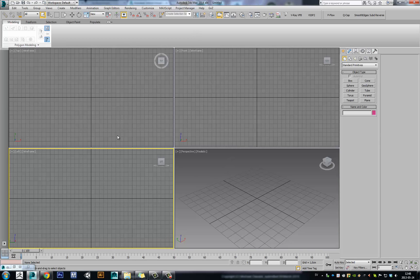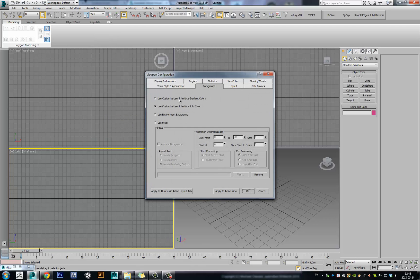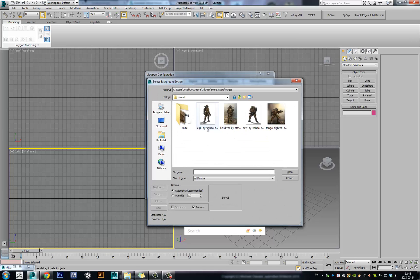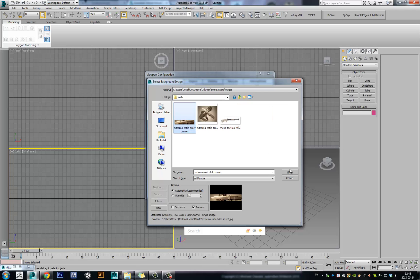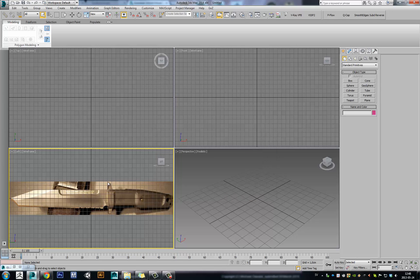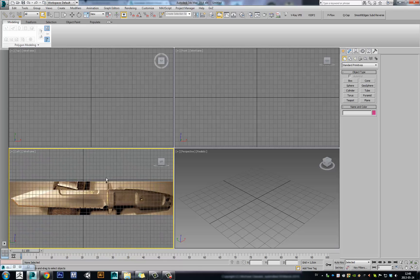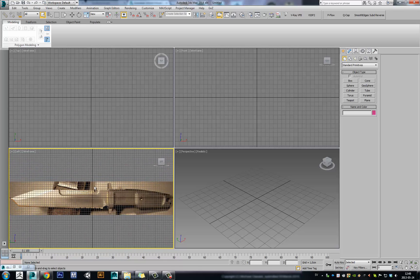I used to work like this in 3ds Max 2012-2013. I just went to, I select my viewport of choice, go to Viewport, Viewport Background, Configure Viewport Background, Use File, and then I select my reference image — in this case a knife — and then match bitmap to the viewport. Here I have the reference image and it looks nice, but the problem in 3ds Max 2014 is that now you can't pan and zoom together with your viewport image.